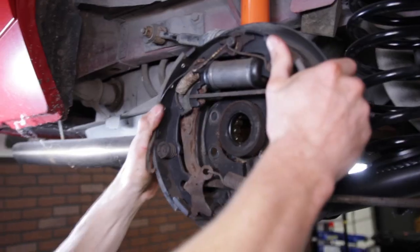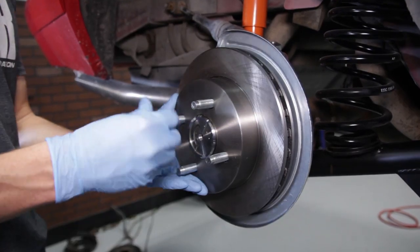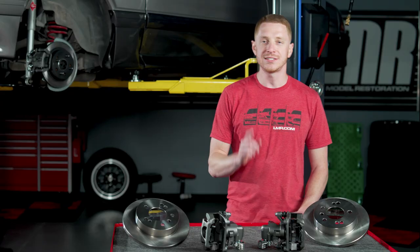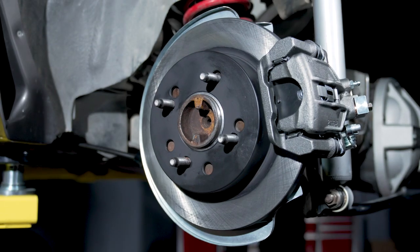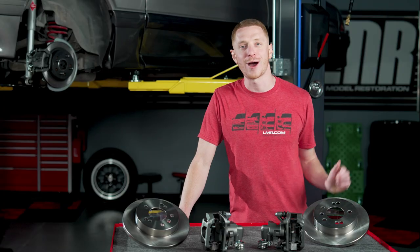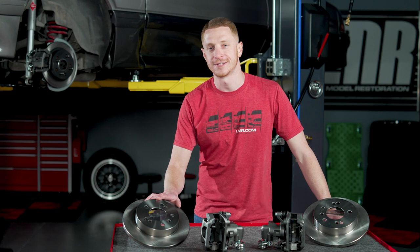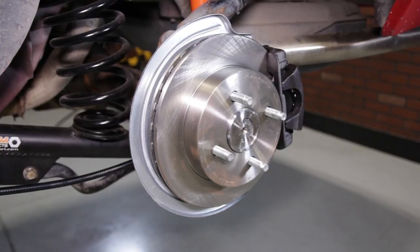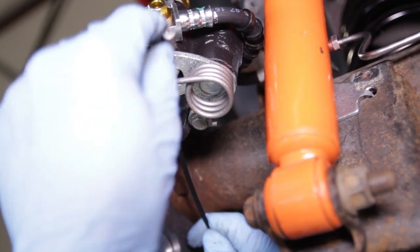If you've been a part of the LMR community for a while now, then some of you probably remember our previous 4-Lug rear disc brake conversions for the Fox Mustangs. They were great kits and helped a lot of Fox owners easily convert their car to a 4-Lug rear disc setup. Like anything in the world, some things don't last forever, and that unfortunately was the case for our previous kits.